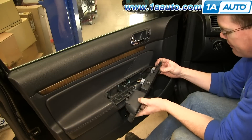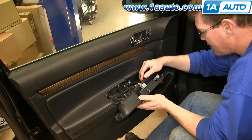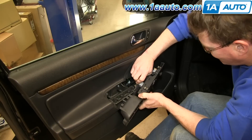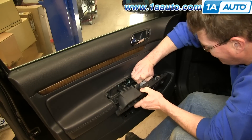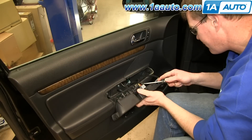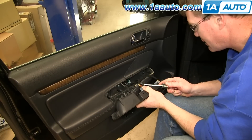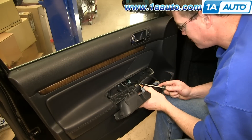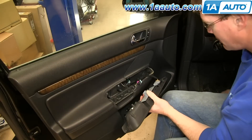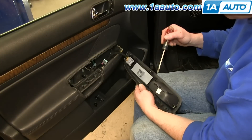Lift this out and then you can use the blue tab here. Pull down on the tab. It's a little easier to do if you use a flat blade screwdriver to just pry up on that blue clip, and then the harness will pull free.